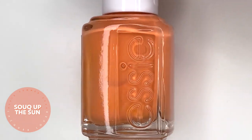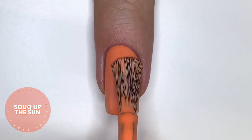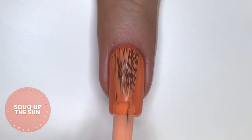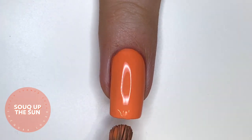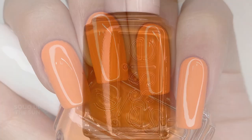The next polish is called Soak Up the Sun, another creme in a dusty orange creamsicle shade that is also a little corally. That is sadly my least favorite type of orange — I like my oranges to be more on the Crayola crayon scale, just brighter, especially in summertime. This one is a little too muted for my liking, so it might be more fitted for fall. I could definitely see someone using it for jack-o'-lantern nail art.